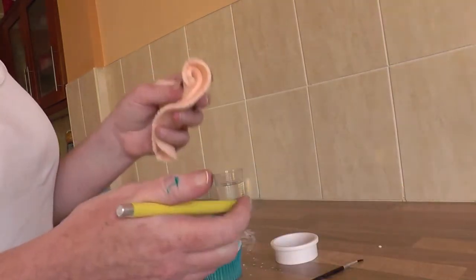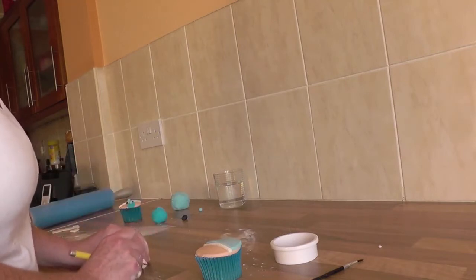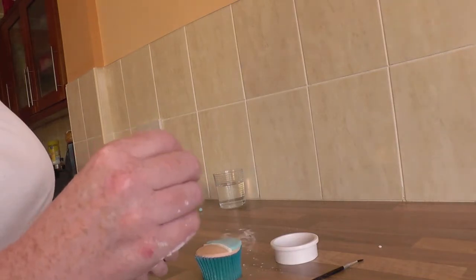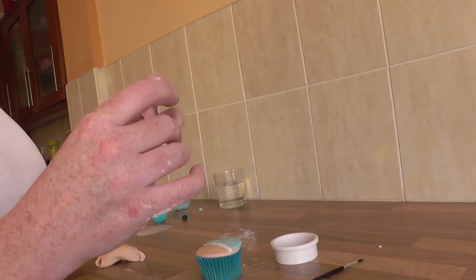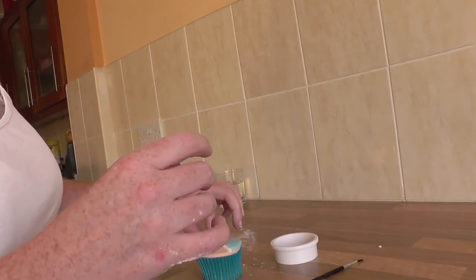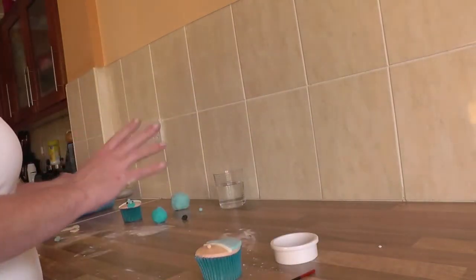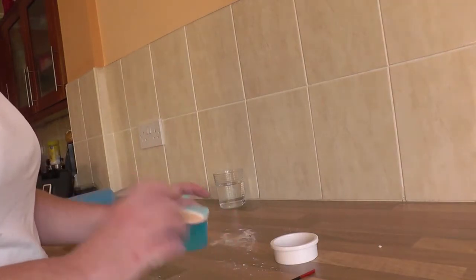With flesh-colored icing, cut a little piece off to make the baby's nose. Using the ball technique, roll it and pop the nose on. I'm not going to stick it down with water yet — I like to make sure everything is in the right place first.